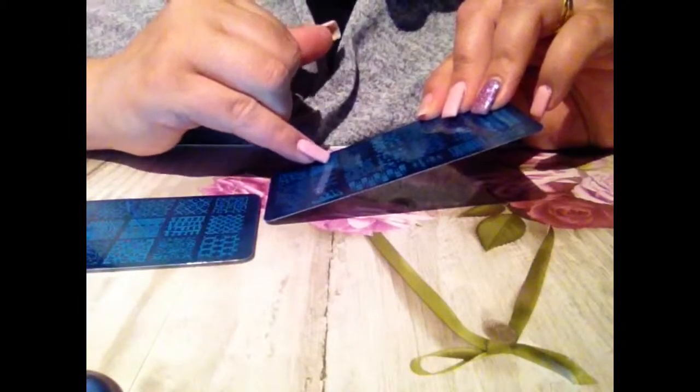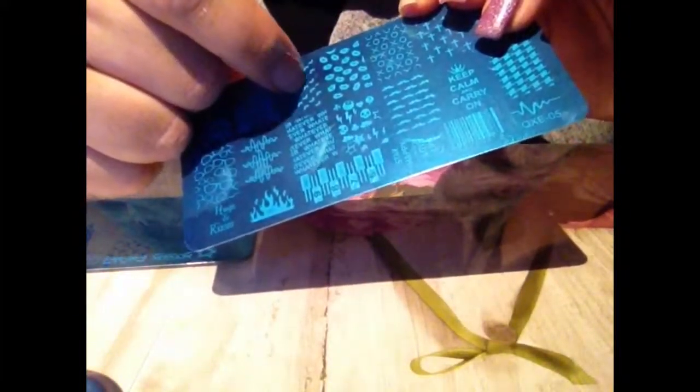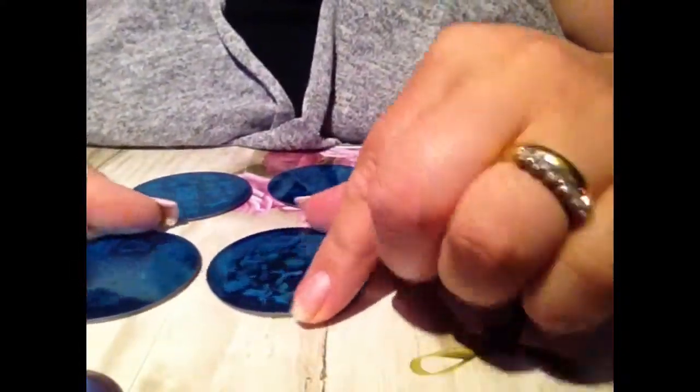I will review these two on their own and do some swatches so you can see the etching on these. They're quite deep — I can feel it through the blue film. I'm nearly worried about the tiny mustache one; it doesn't seem too deep. I'll review those two by themselves.